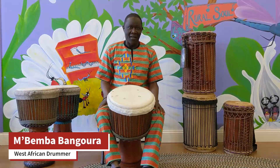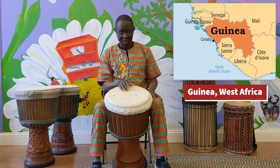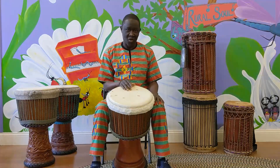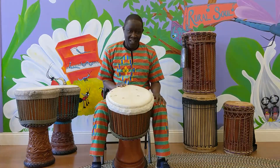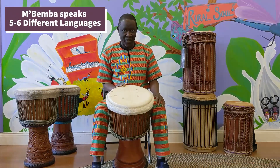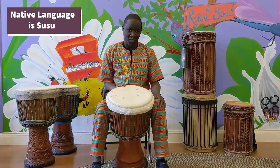My name is Bemba. I'm from Guinea, West Africa. I'm a West African drum and dance teacher, mostly in the USA. I speak more than five to six different languages.